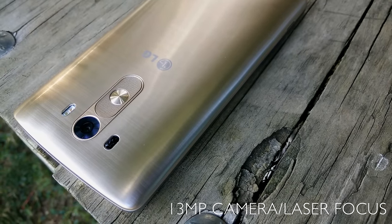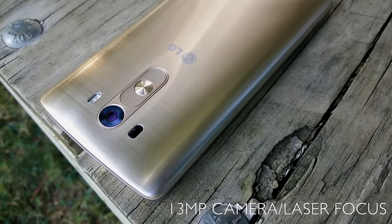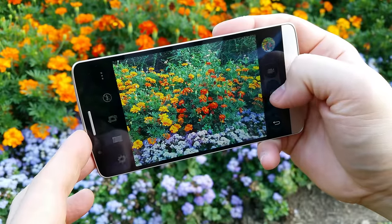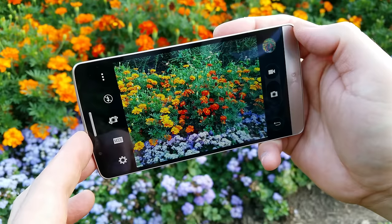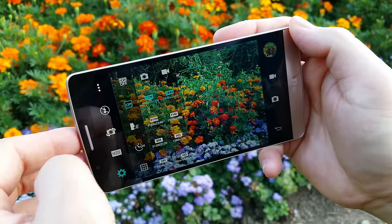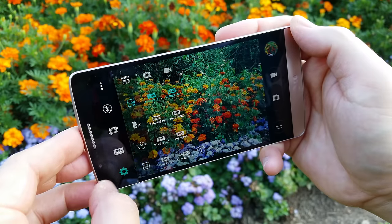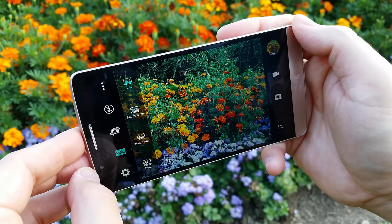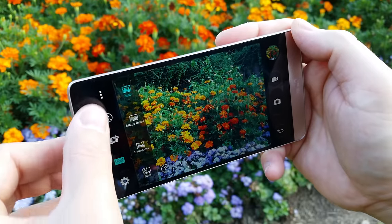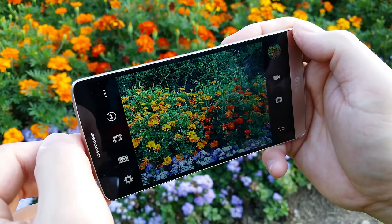A lot of you are wondering about the 13 megapixel camera with optical image stabilization and laser autofocus — the first in the industry. The camera software is another thing I really like; they simplified the camera app, not a whole lot of bells and whistles. You can change the resolution and make a few minor tweaks but they leave it to the user to just take a photo. It does a great job — you have magic focus where you can focus after the fact, and it's just a simple one-click experience.